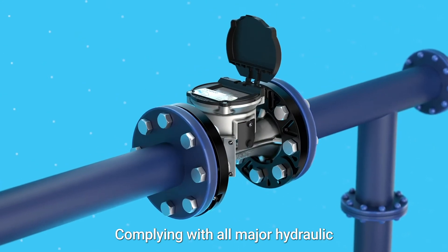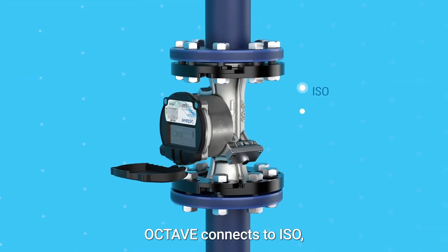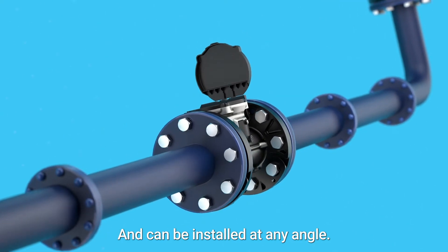Complying with all major hydraulic and drinking water standards, Octave connects to ISO, AWWA, JIS, and other standards, and can be installed at any angle.